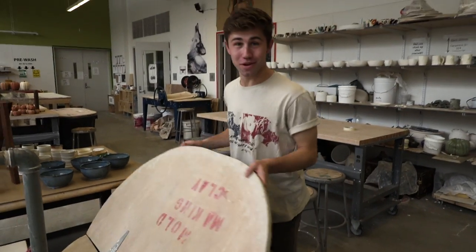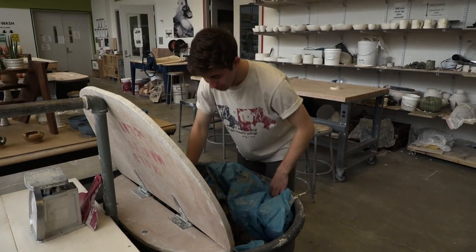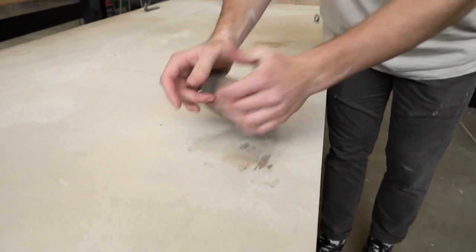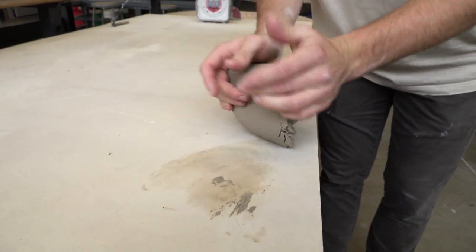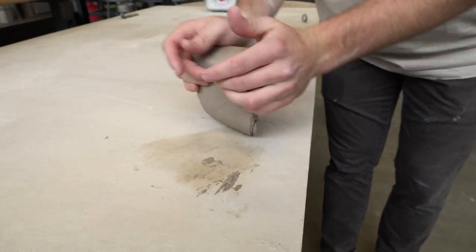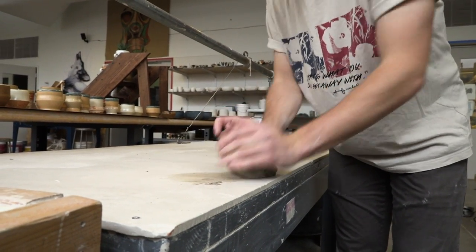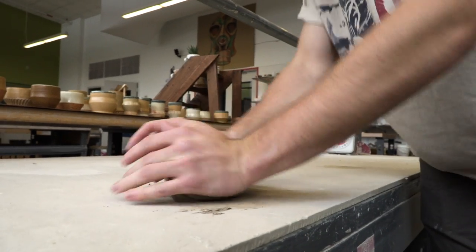Next we're going to grab the clay and wedge it on the table to get all the air pockets out. This motion gets a majority of the air pockets out and aligns the clay particles. You do this for a couple of minutes and then switch sides and go the opposite direction.